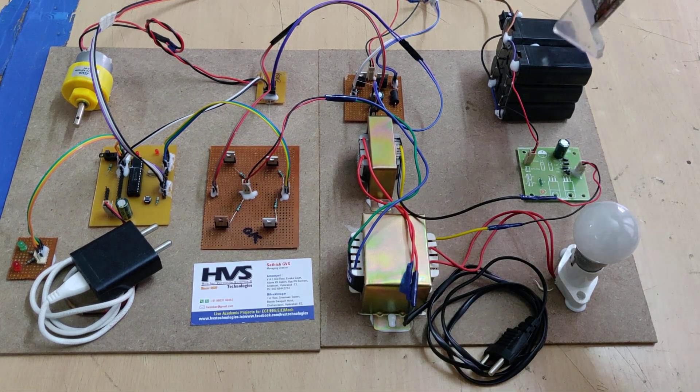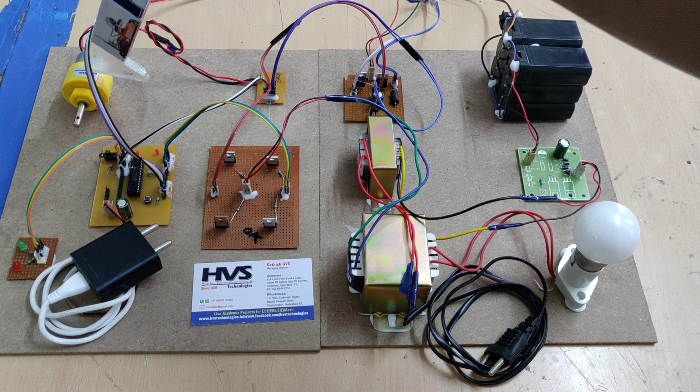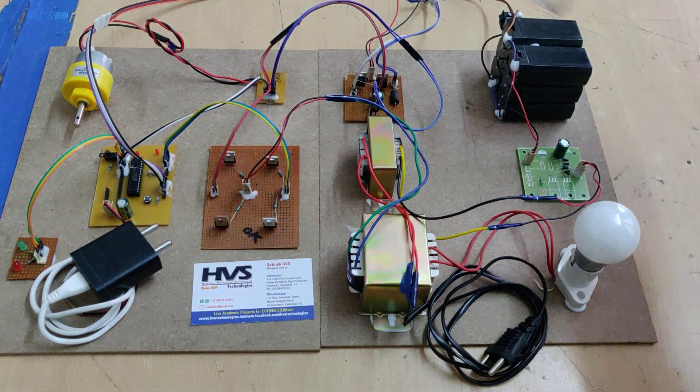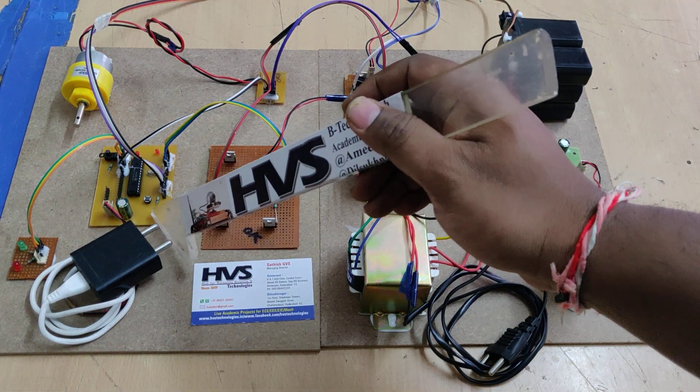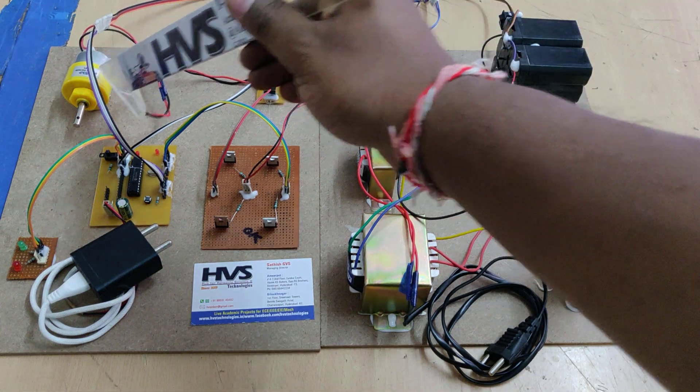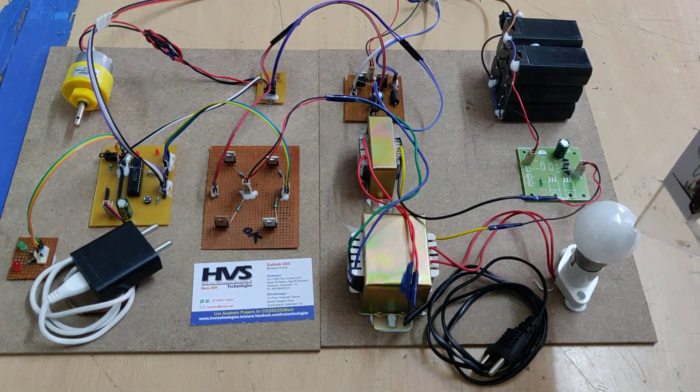The vehicle section is represented by a battery along with a DC motor. To control the DC motor and battery directly, we need to turn on the microcontroller, which will control the bi-directional system for both vehicle controlling and grid controlling.